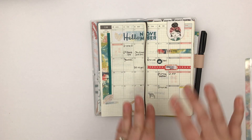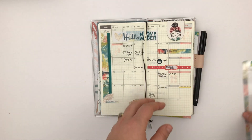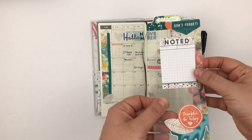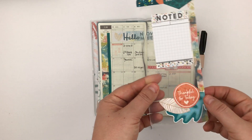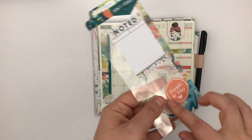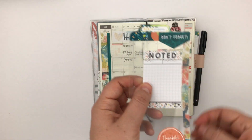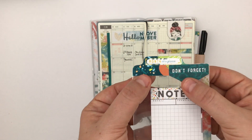It's really speaking to me on every level. So that's November, and I made a bookmark. This is just a laminate sheet — I laminated it first and then decorated it, and then added some washi and then added a tab on top.